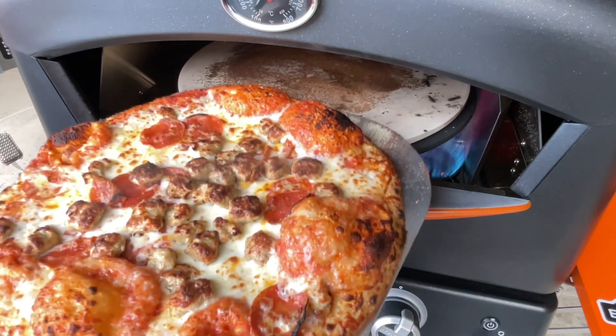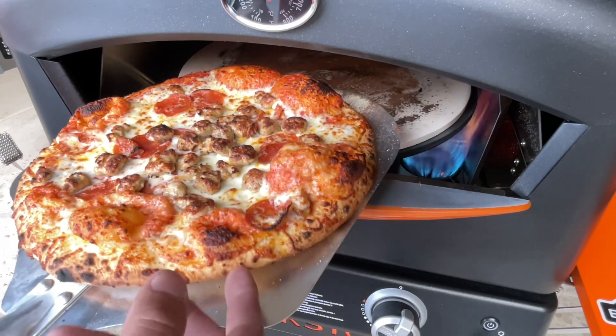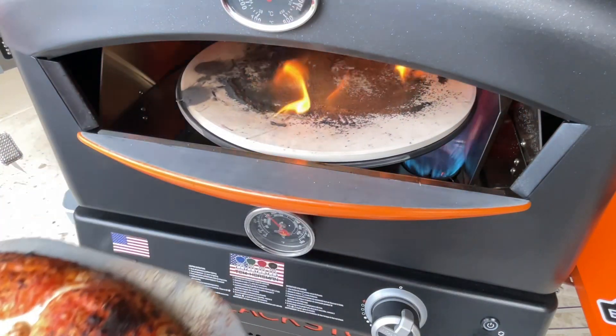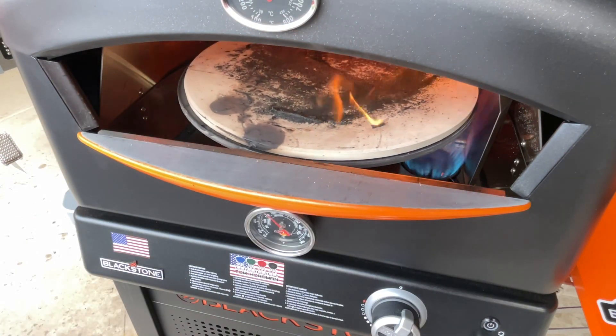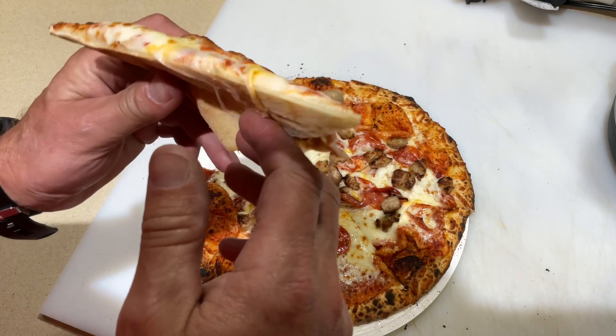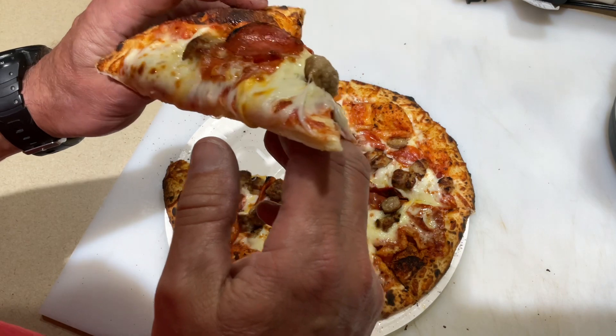That's looking mighty nice — just take a look at the crust. Oh yeah, the crust is brown, ready to go. Let's plate it up. There it is, all nice and brown on the bottom — could have been done with just maybe another 30 seconds.